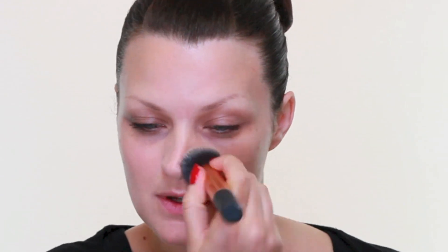80s makeup isn't known for its subtlety and today I'm going to do a real stereotypical 80s look. I'm using pinks and purples on the eyes and a bright pink on the lip. If pink isn't your thing and you're more into the neutral 80s looks, then I just did a Bond Girl version on our pixiewoo YouTube channel.